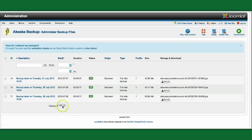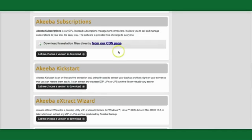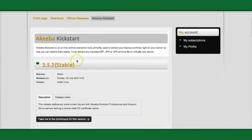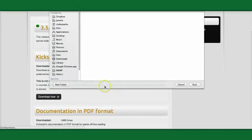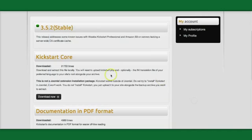Once that's backed up, we're going to go to our new server, upload it there, and then run what's called Kickstart. Kickstart is a free tool that you get by going to akibabackup.com and navigating to the download section. You want to make sure you get the latest version of Kickstart — it's a PHP file with a couple of extra files that help things run. You want to download those files as well.